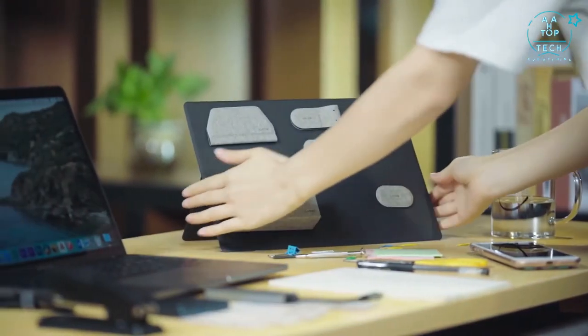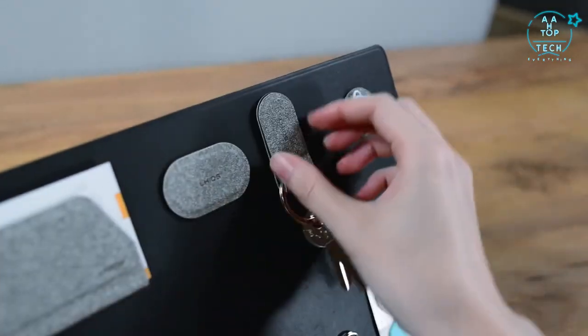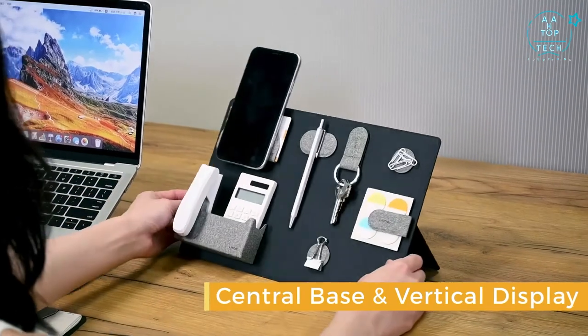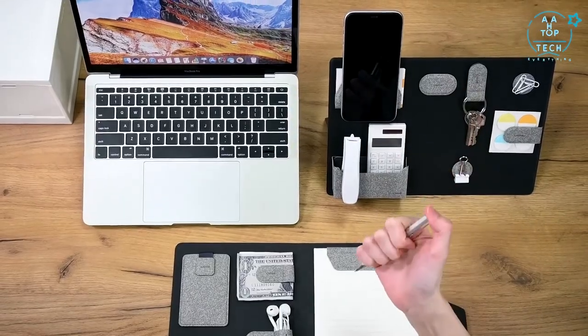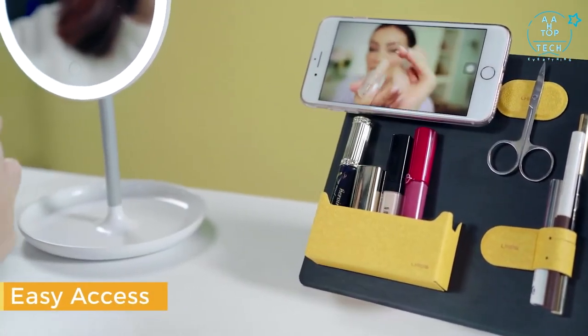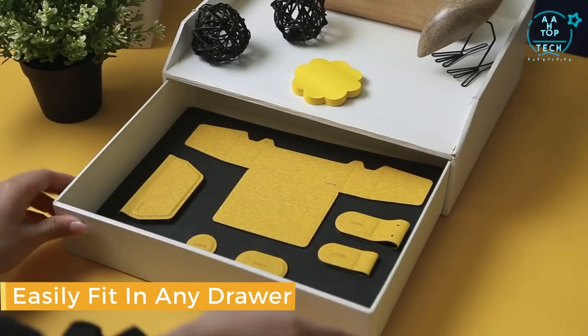The board is a desktop organizer. You can put notes, scissors, earphones, keys, pencil, even a phone into a vertical display. Keep your desktop neat and organized and still have quick access to your stuff. The board can be folded up like a paper and easily stored in any drawer.